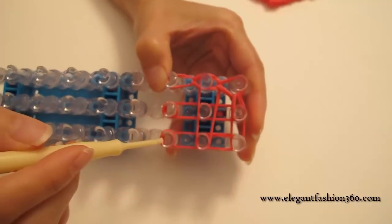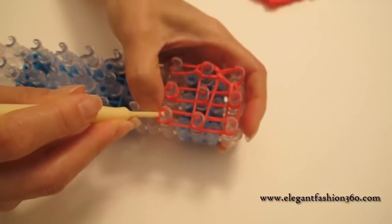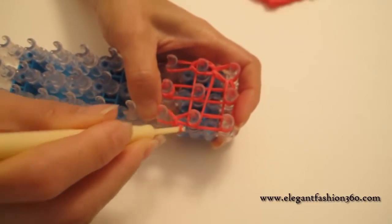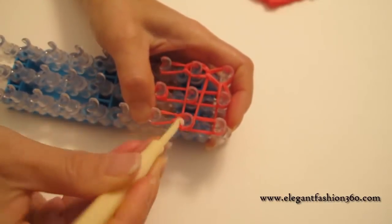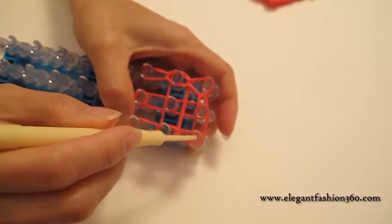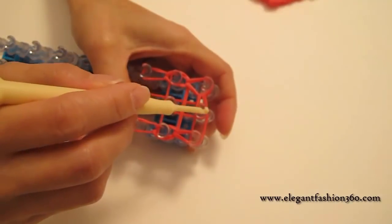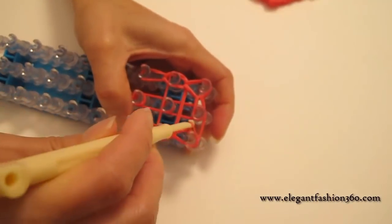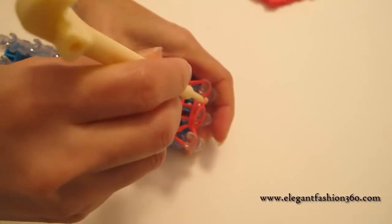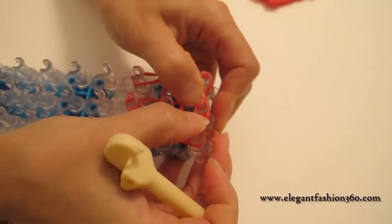We're gonna grab it and hook it back to the center. And then we come back here, do the one on your right. The cap bands — grab the bottom two, hook it to the next ones. Grab the bottom two, hook it to the next ones. And then the last one, the same — we're gonna grab it and hook it to the center here. And make sure you keep all the bands down so it won't come out.